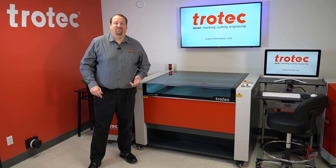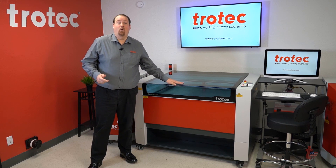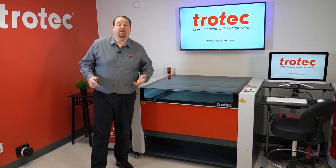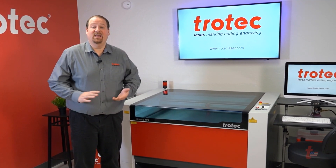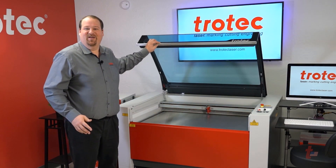Hello there. My name is David Stevens and today I want to show you an in-depth demonstration on the Speedy 400 laser marking, cutting, and engraving system. This machine moves at 170 inches per second and is one of the most exciting products in Trotec's line. Let's take a closer look and show you exactly how it works.